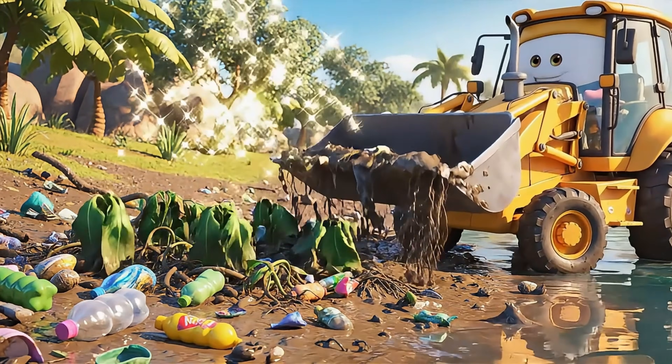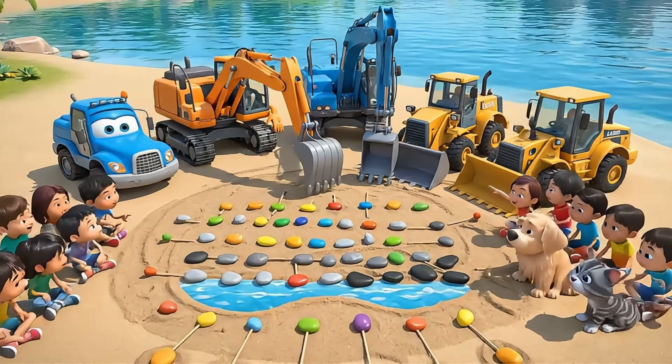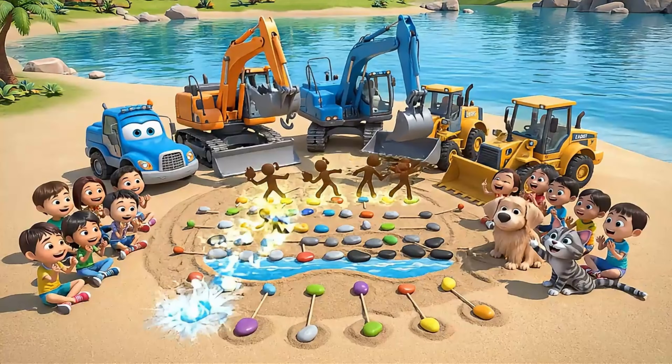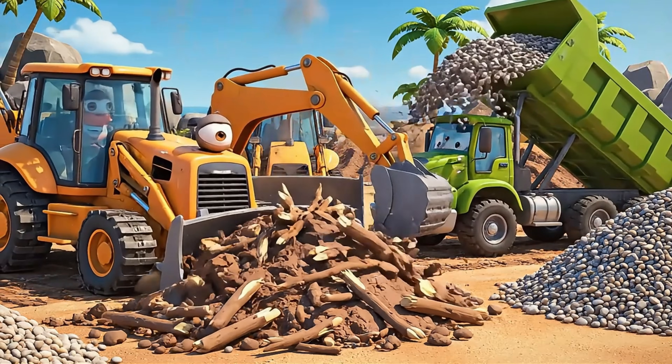Poor plants can't breathe or grow with all this trash. I'll free them up so they can get some sun. Why do plants need sunlight to survive? We'll use layers — sand, gravel, stones, and charcoal — this is how clean water can flow through, catching dirt as it goes.